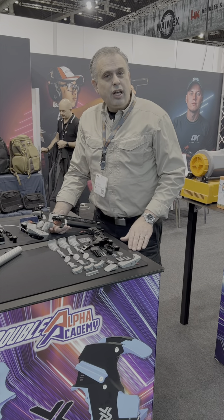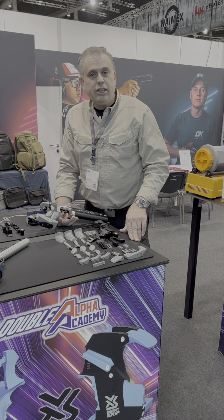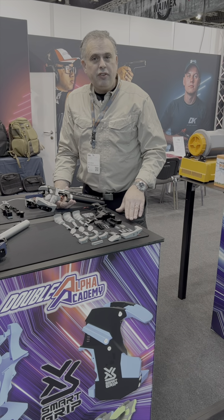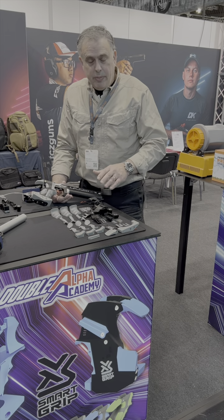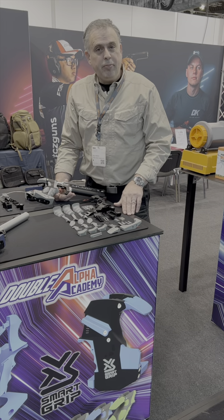Saul Kersh here at the Double Alpha booth at EWET 2024. I'd like to take a closer look at this new product we're launching here, the Smart Grip. This is a product that's been under development for a long time, but now we're at the final stages. Parts are already injection molded. Pretty much this product is ready for launch and we expect to be selling and shipping by April this year.